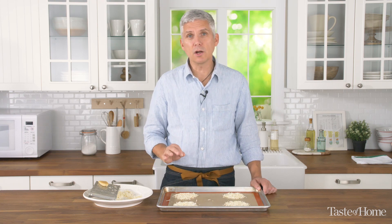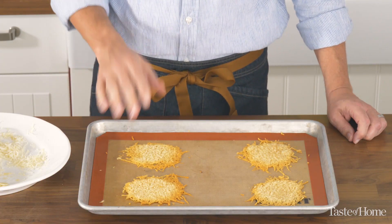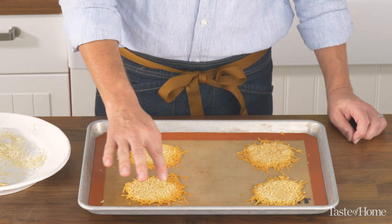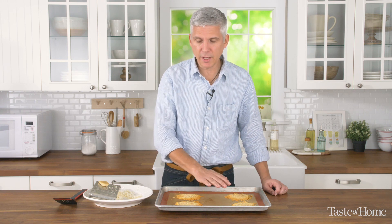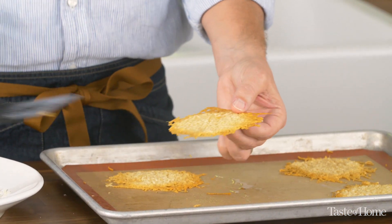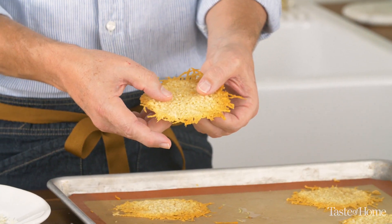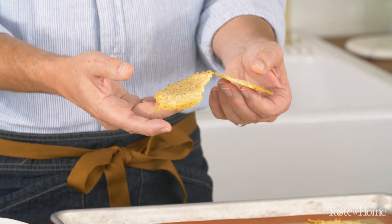You're going to see the color darken again just like with the skillet. After just a couple of minutes the cheese is melted and turned a golden brown on the edge, but the interior is just a little on the lighter side — that's the way I like them. If you go a little bit longer in the oven you'll get a complete golden brown throughout. Then just lift them off — you can see how easily they come off the silicone mat — and you end up with a very crispy cracker.